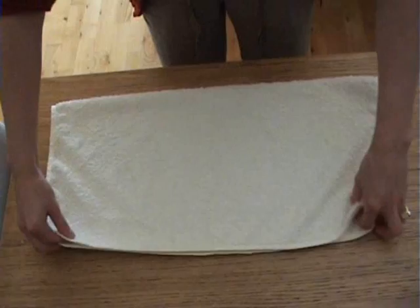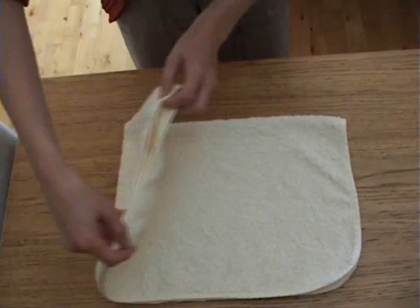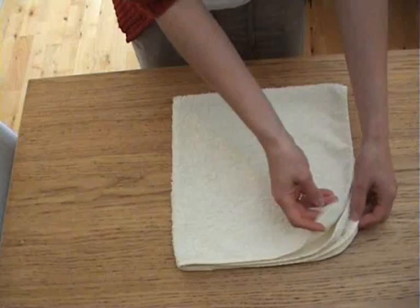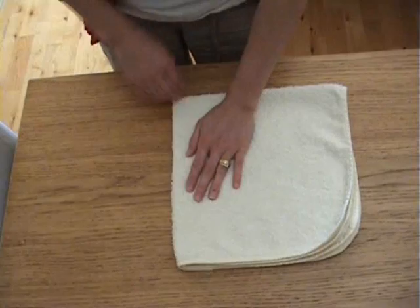I'm going to fold it first of all into a rectangle, nice and flat. Now I'm going to fold into a square. Now I'm doing this upside down to what I would usually do. This corner here — you have your four loose corners.